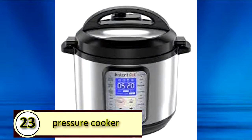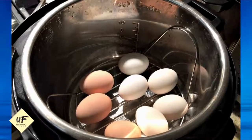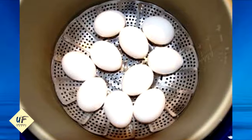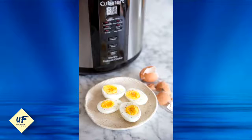Number 23: Use a pressure cooker to make hard-boiled eggs. Fill your pressure cooker with a cup of water and add a steamer basket. Add your eggs and then cook on low for three minutes for soft-boiled eggs and six minutes for hard-boiled eggs. The best part of this method is it makes the eggs extremely easy to peel.